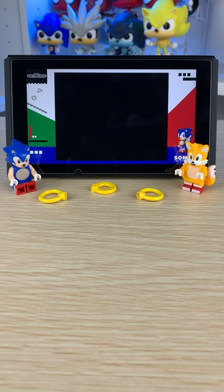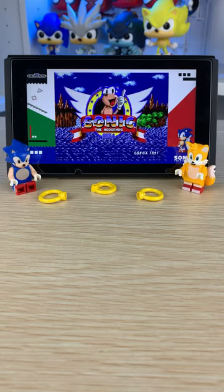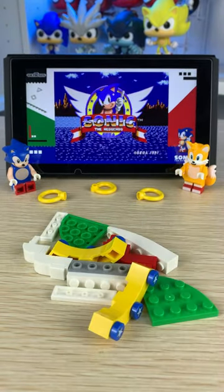If you played Sonic, you've definitely seen it. So let's build that in LEGO.